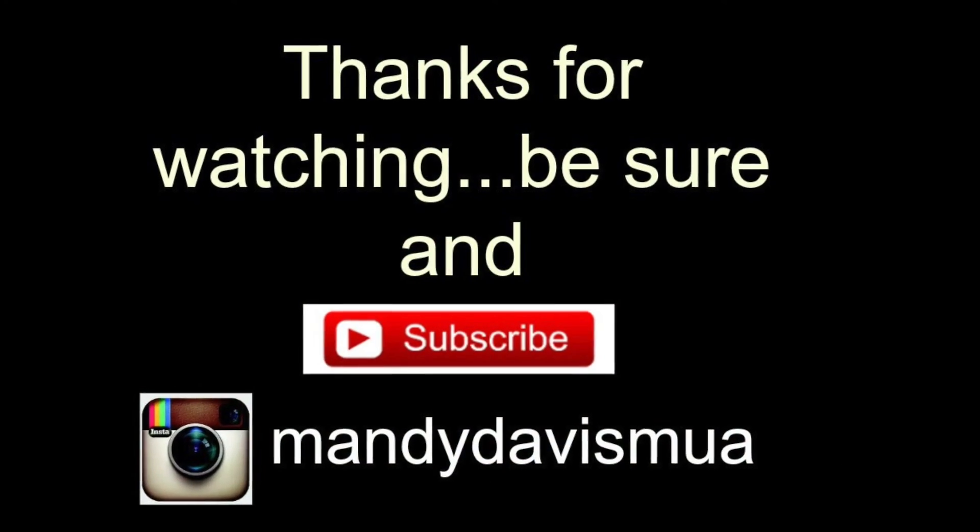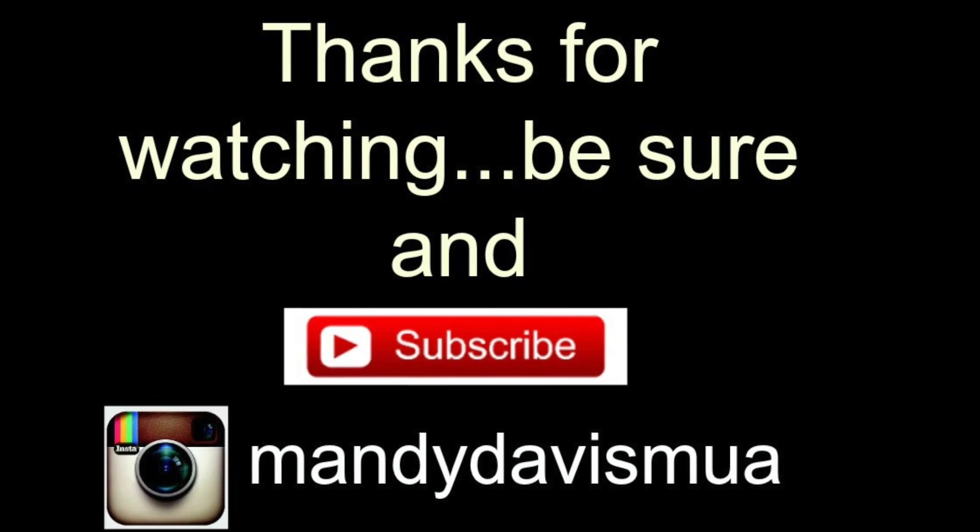Quick video, y'all. I just want to let you know if you are interested in where to purchase these, I'll put the link for the subscription box sign-up in the description box. I'll do another unboxing next month to tell you the difference between the months and the brushes I got. Thank you so much for watching and y'all have a blessed day.